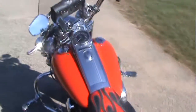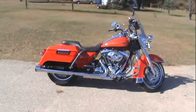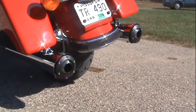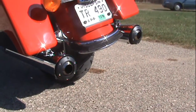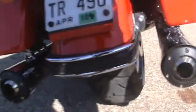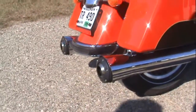Heck of a ride. We'll start her up here. Nice, bold, bassy sound. They're not super loud — they're more for performance, these slip-ons.